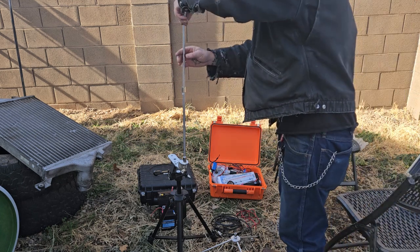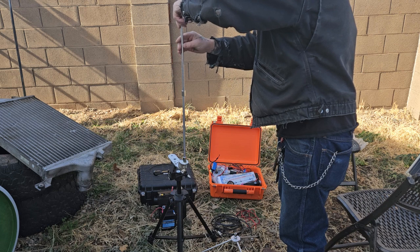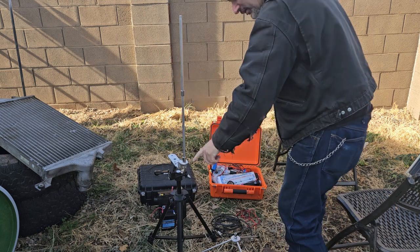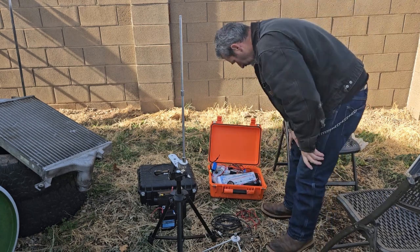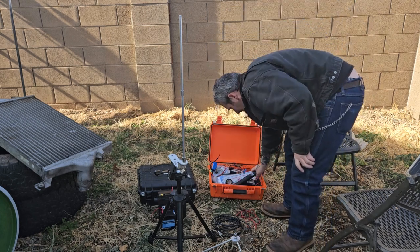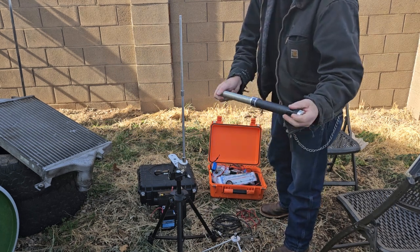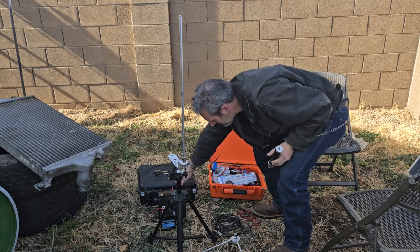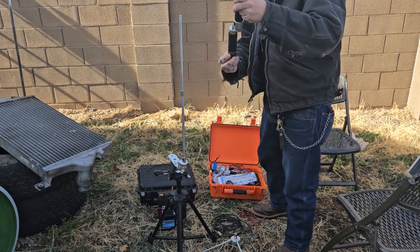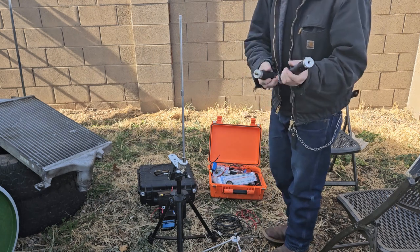So these are your two extensions, and you can angle this however you want. So you have your main coil - this is your 40 meters. If you want to add 80, put the 80 coil right here. But it only covers 80 then.